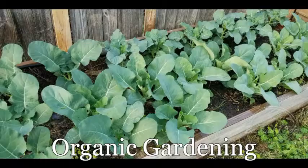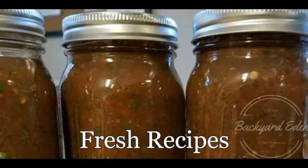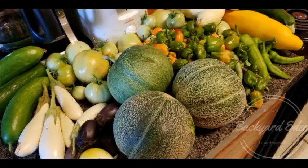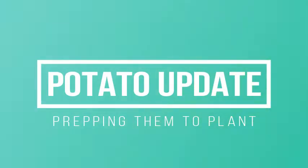Hi everybody, it's John with Backyard Eatin'. I thought I would bring you a quick look at my potatoes. Alright guys, so we're back and we are taking a quick look at our potatoes that we are getting ready for planting here — in just about another week or so it will be time to get those in the ground.